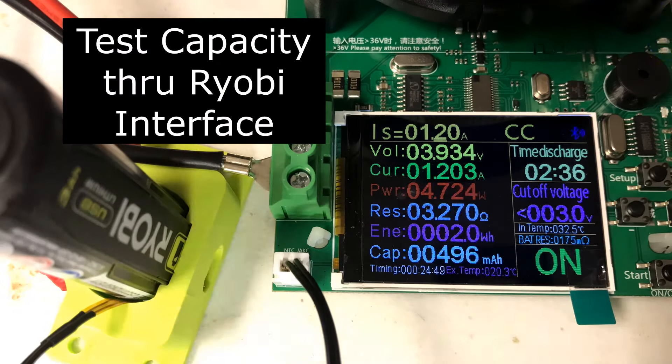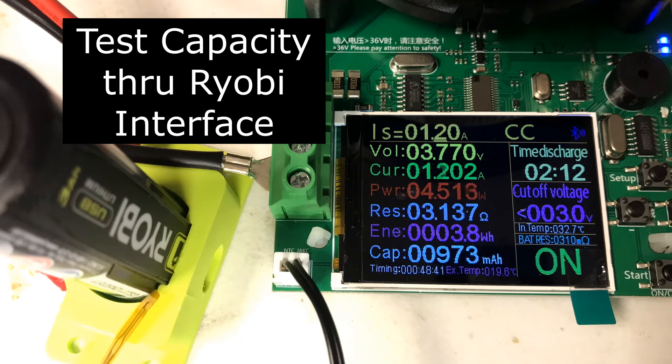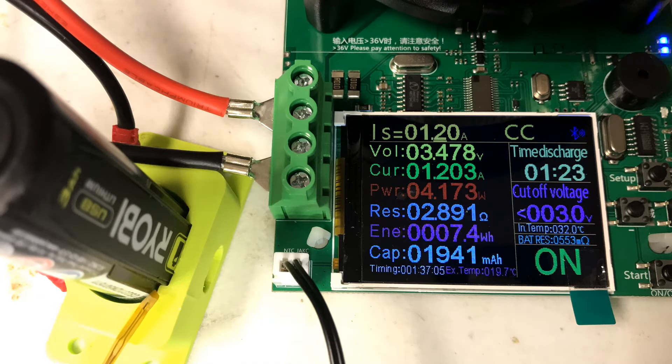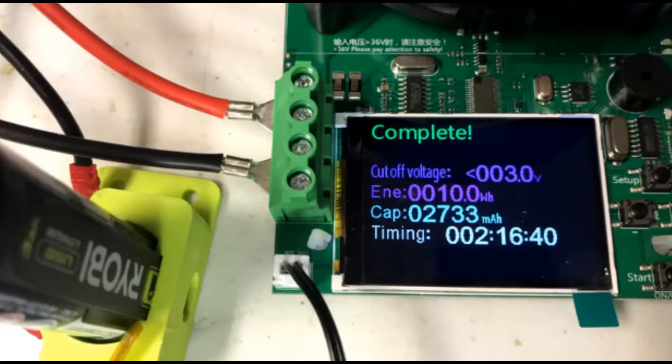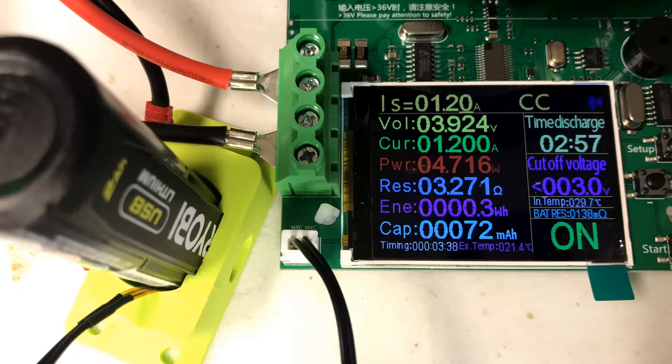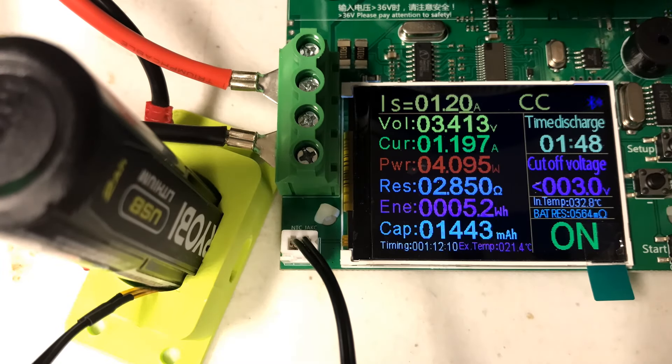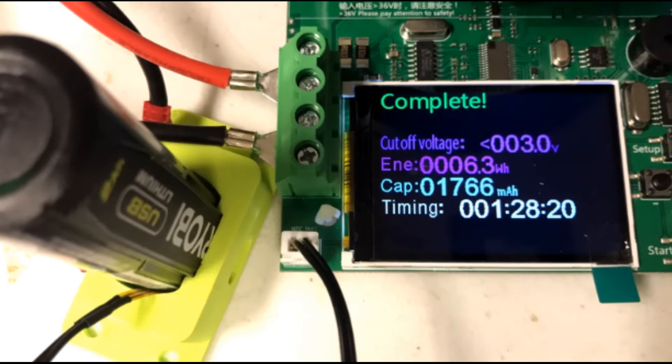I used another tester on the Ryobi 4 pin output to see if the watt hours and amperage would be different. I set a cutoff when it got below 3 volts and put a 1.2 amp test load on it. The 3 amp hour battery ran for 2 hours and 16 minutes at a 1.2 amp load — it came out much closer to the listed values at 10 watt hours and 2.7 amp hours. With a similar setup the 2 amp hour battery ran for 1 hour and 28 minutes, getting results of 1.76 amp hours and 6.3 watt hours.